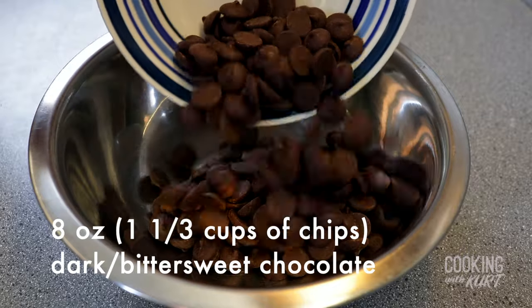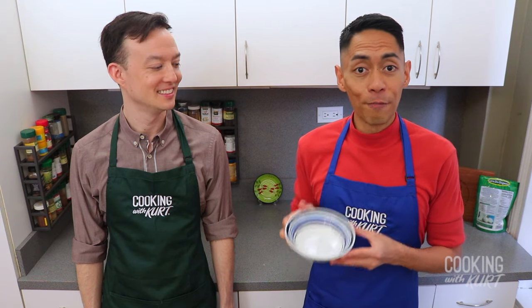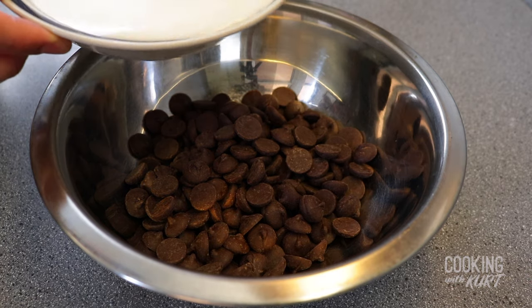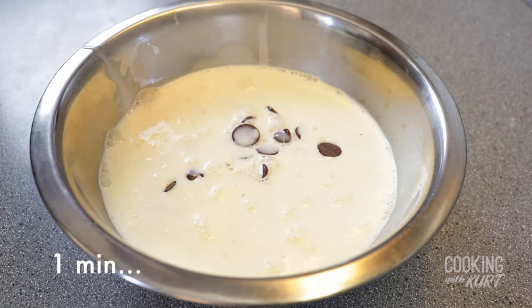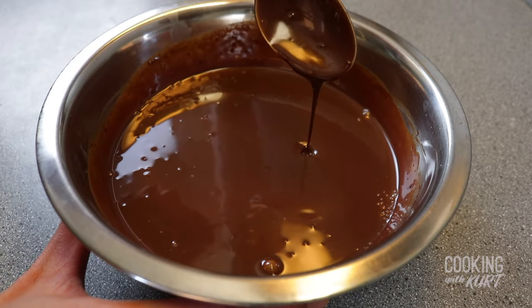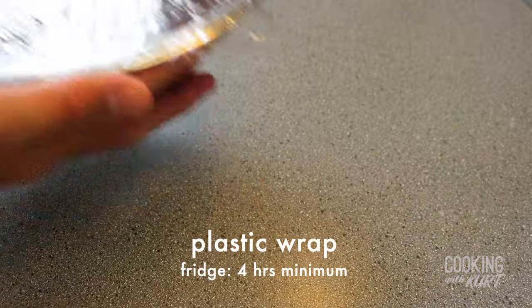Add in 8 ounces, which is about 1 and 1/3 cups of dark and bittersweet chocolate chips. Then take a microwave-safe bowl, add in 1 cup of heavy cream and microwave for 2 minutes until the heavy cream is steaming. Pour the hot heavy cream over the chocolate chips, let it stand for 1 minute and mix until the chocolate chips are completely melted and there are no lumps. Cover with plastic wrap, then refrigerate for a minimum of 4 hours.